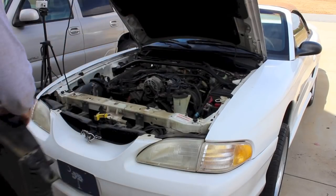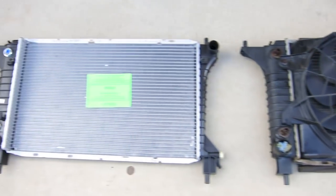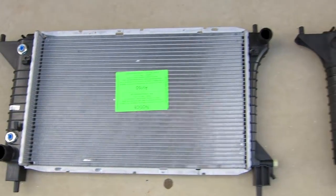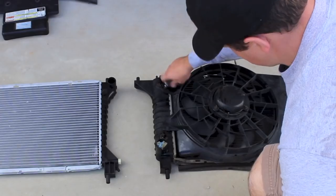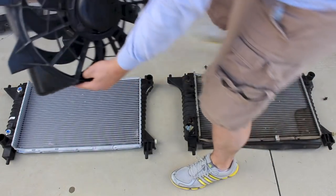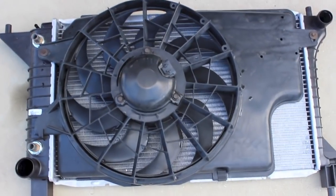As soon as you get it out, set it down on the ground next to the new radiator. We're going to transfer the fan right over to the new radiator and install a few clips and also a couple of the transmission cooler line bolts. Take out the three bolts on the fan itself and transfer it right over to the new one. Then attach a couple of the clips that go on the bottom side of the radiator. The new radiator will come with all the hardware you'll need for installation.